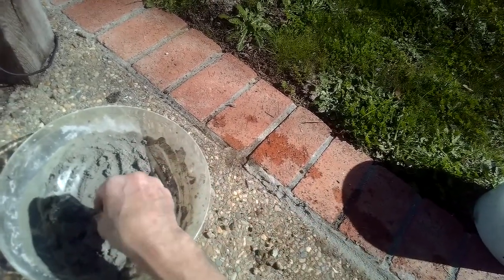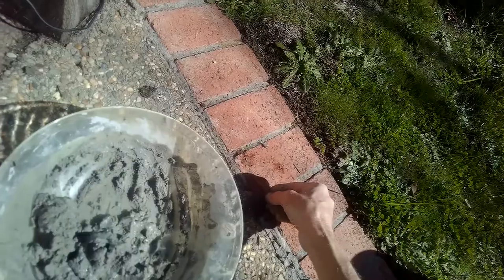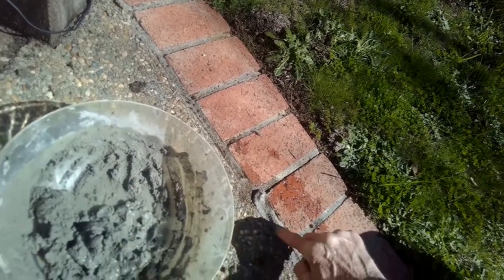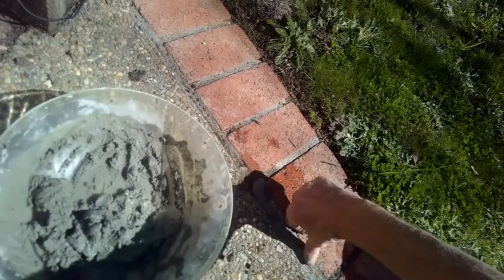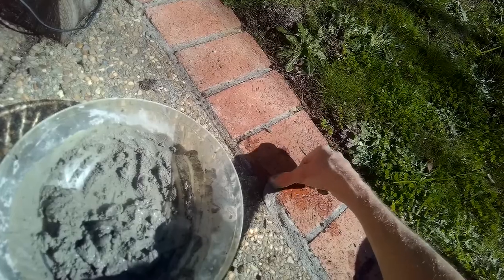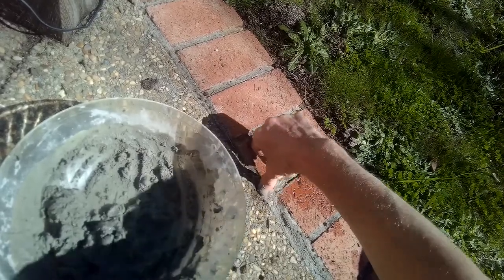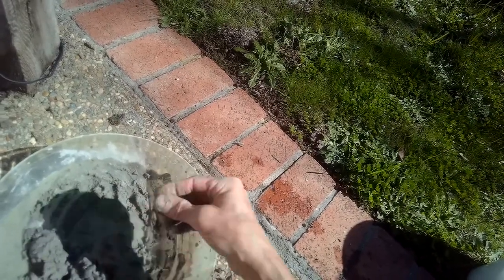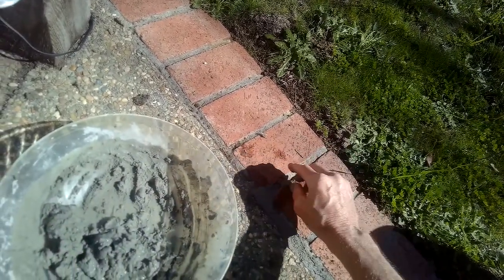You have to think too: if it's a hot day, all of this is going to happen a lot faster. Most people who do this kind of work try to do it later in the afternoon or early morning when it's not as hot — that gives you more time to work, and you're not going to get baked by the sun while you're working.